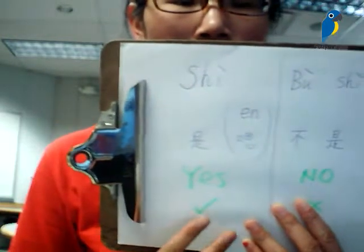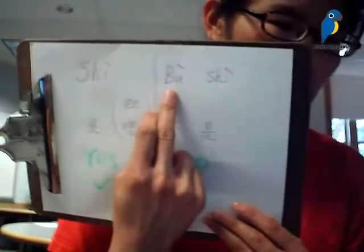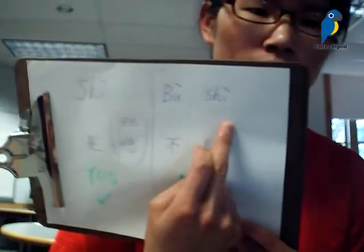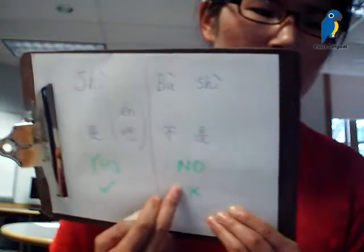And if we want to say no, we would shake our heads from left to right, saying no, that's wrong, or no, I don't agree with you. So the Chinese is bùshì, bùshì. That's two words here, meaning no.